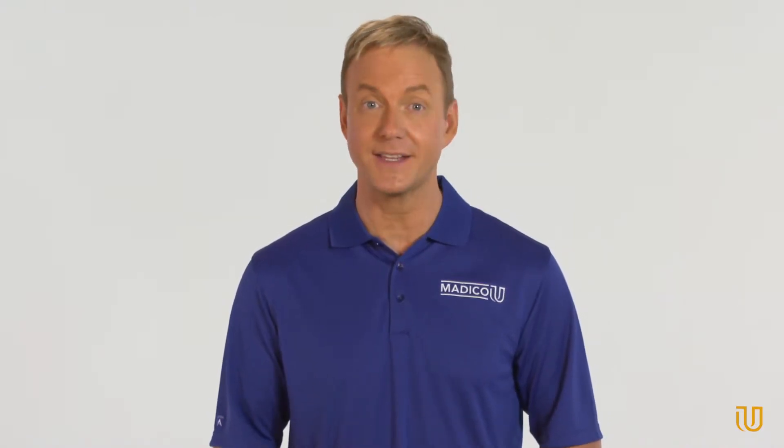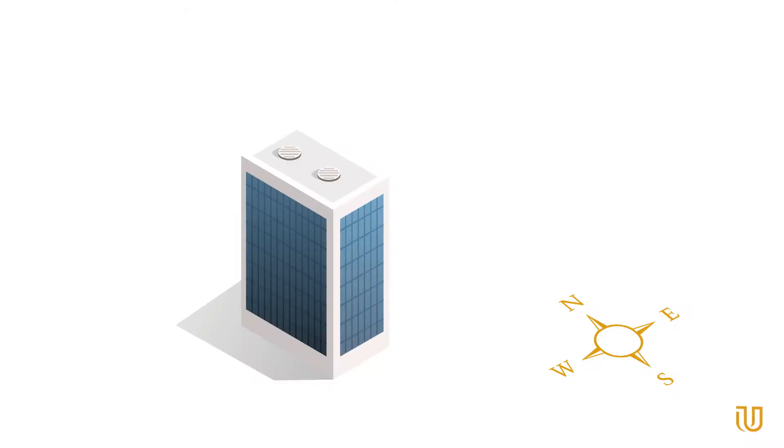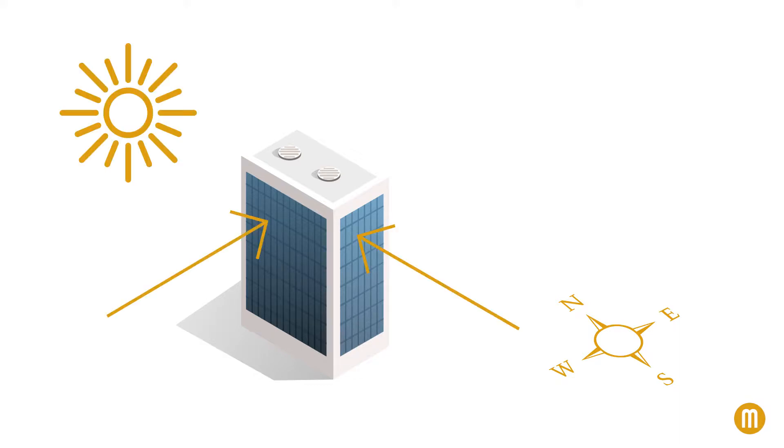The good news is the film will perform to its full solar control and safety capabilities throughout the curing process. The amount of time for a film to fully cure can vary drastically. If it's a dark solar control film on a south or west facing window in a hot summer climate, the film can completely cure within a few days.